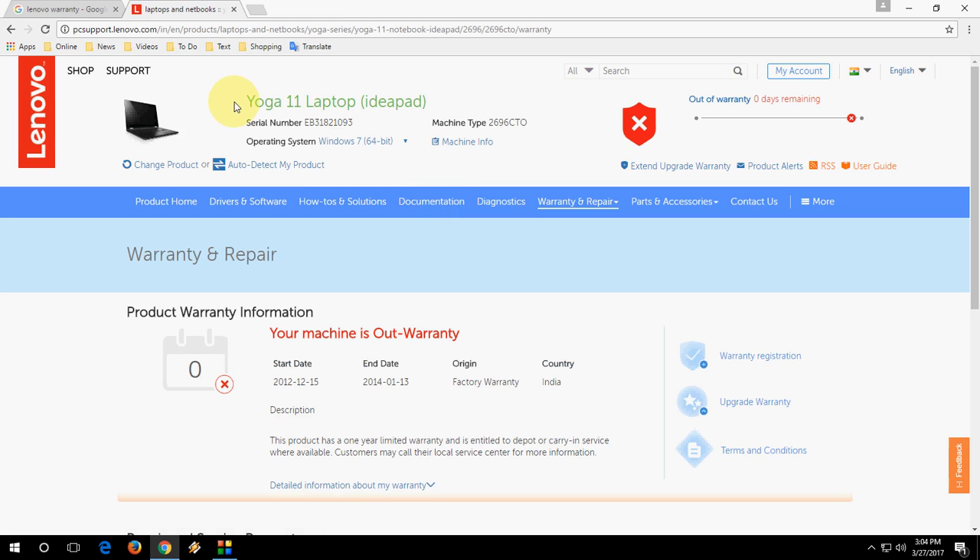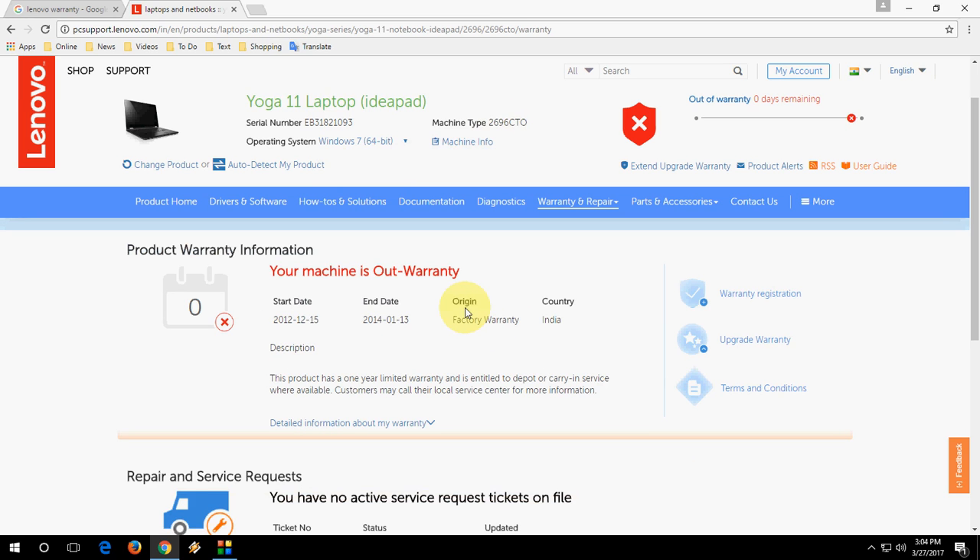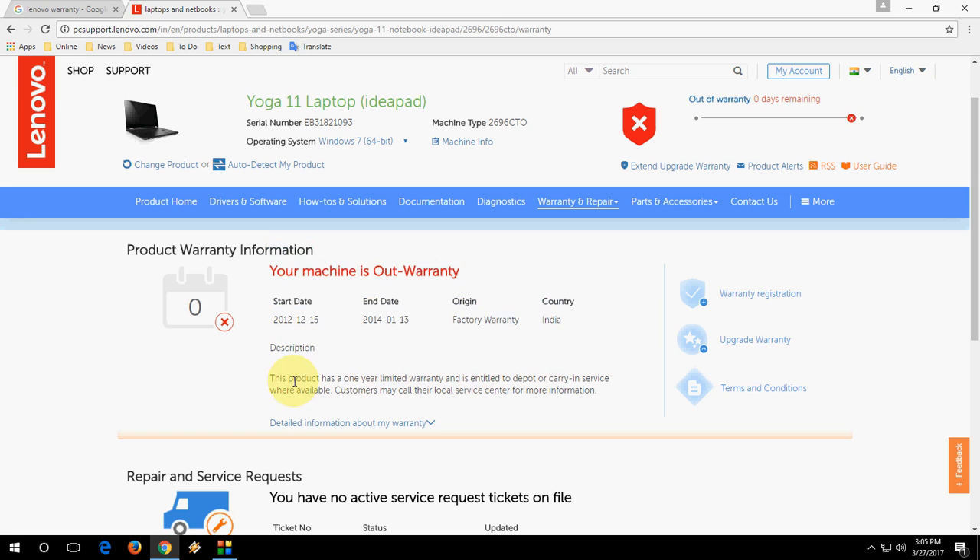You can see my laptop details — it's a Yoga 11, IdeaPad. This is the serial number and machine type. My laptop is out of warranty since it's very old — this is my second laptop, not my primary one. You can see the start date, end date, and warranty date. This product has a one-year limited factory warranty, so it shows all the warranty detail.